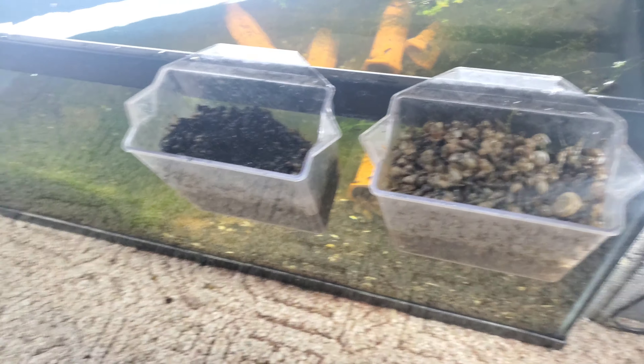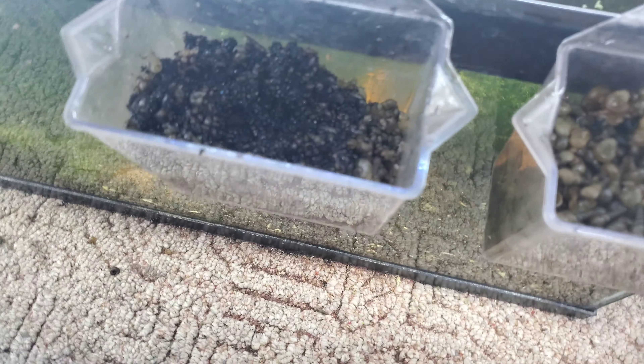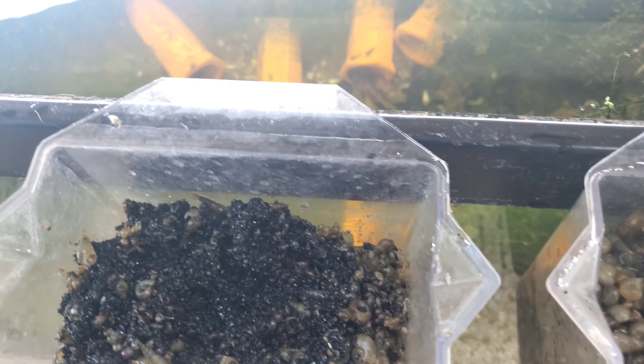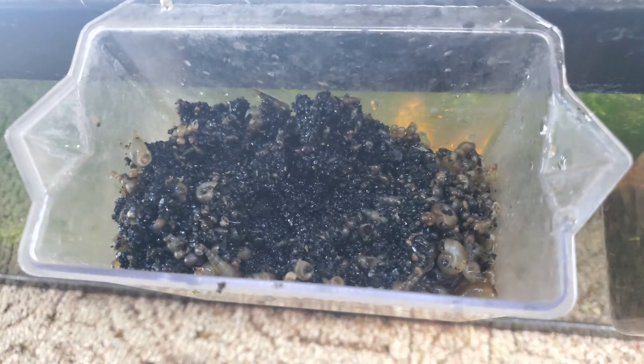Just in that last bit, there's a lot of substrate in there because I'm trying to scoop up the last bits of it. Yeah, and I see some snails on the carpet — no worries. I have a dog that likes to eat them.